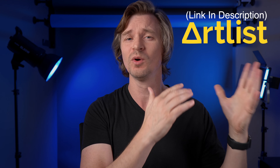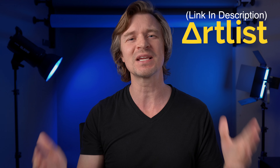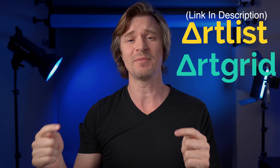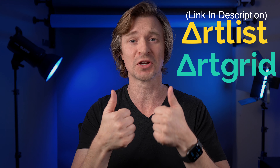But if you do use my links, you will get two free months of Artlist. And I asked them why would you do that, and they said because you're so gorgeous, and I had to agree. They also have another service called Artgrid, which is royalty-free stock footage. So maybe you don't have to hit up your buddy Tim for drone footage anymore. Thanks, Artlist — you're good people.